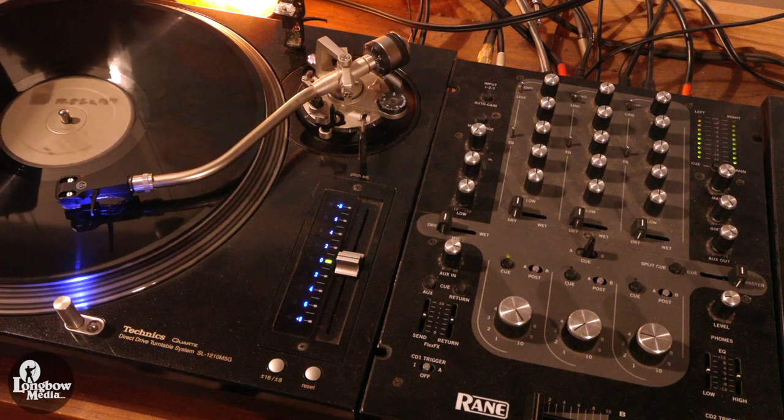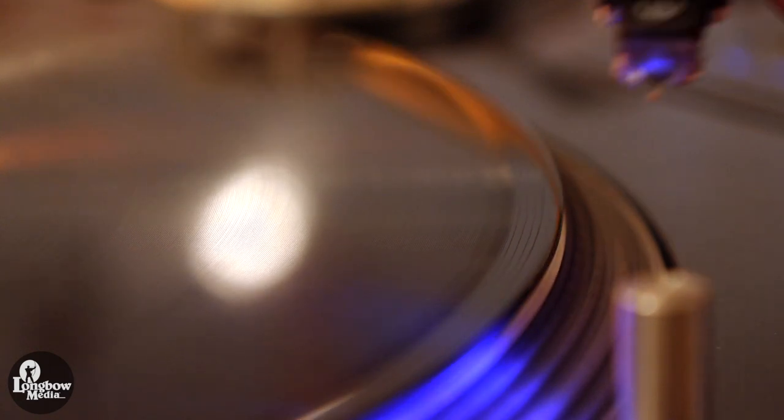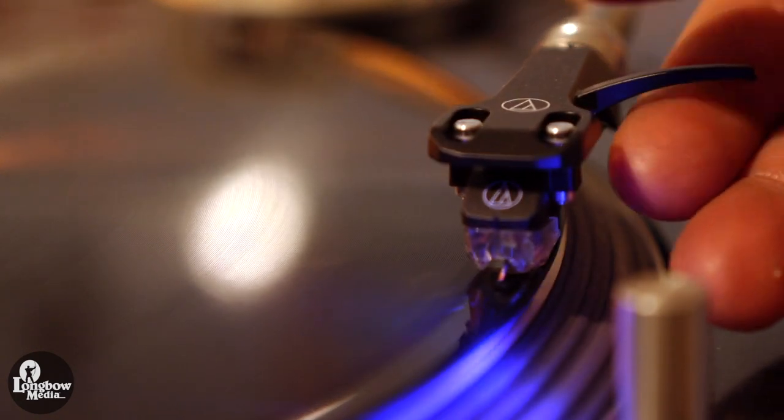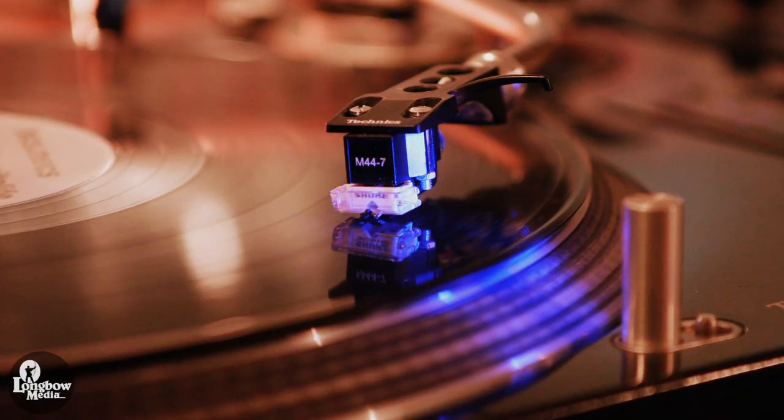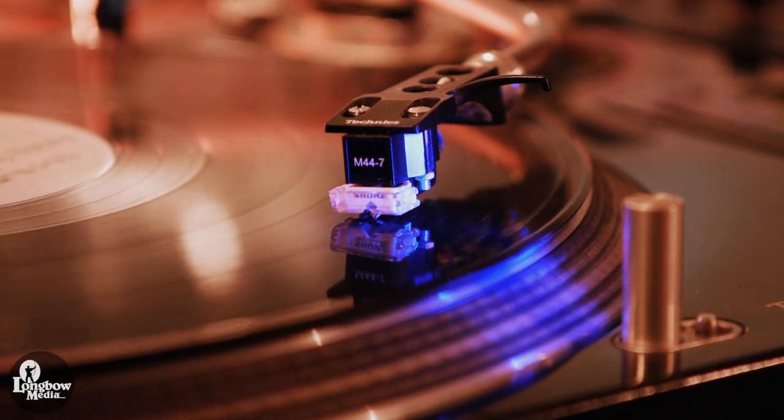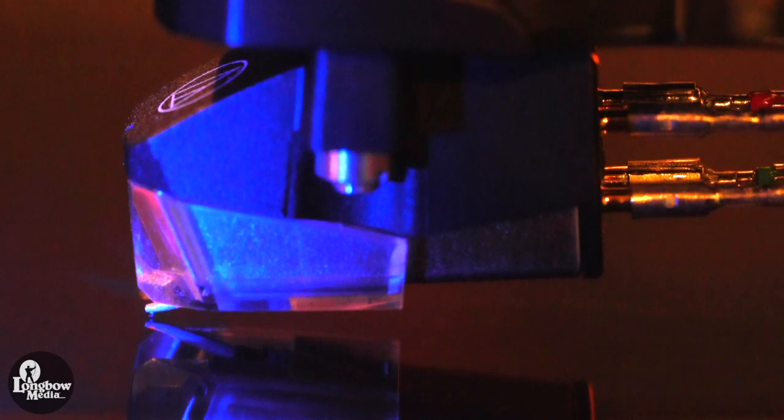This video will cover the setup of a new cartridge on a Technics 1200 series turntable. These practices can also be applied to most other turntables. I am replacing my Shure M44-7s with new Audio-Technica XP7 elliptical cartridges.